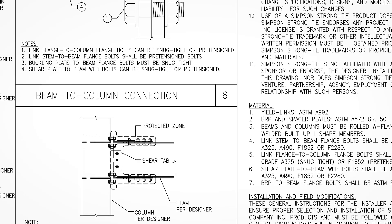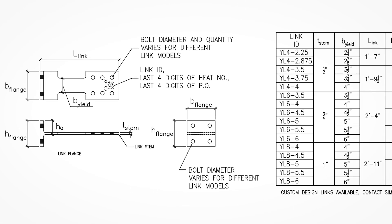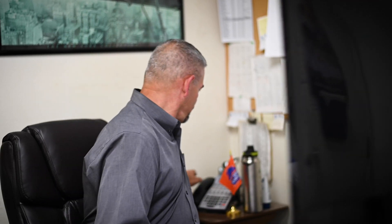I was at first wondering what am I doing with a Simpson product, because that's for wood. Simpson Strong-Tie always brings out the thought of wood in every building, and even though this was a big wood structure, the connections weren't to wood. We talked with some engineers, they explained the system to us, and we watched videos online.